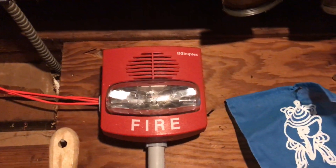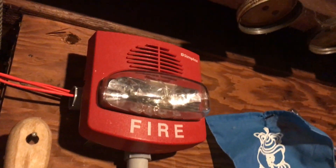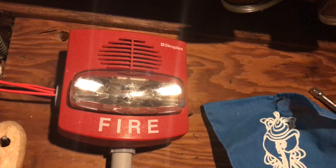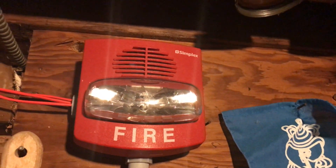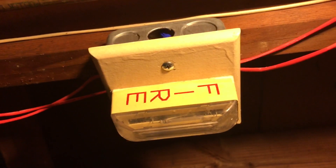In here we have my Simplex 2099-9756 dual action pull station — this one is actually a little bit newer than the one in my room. Above it we have my Simplex Pre-True Alert horn strobe, model number 4903-9425. For those who don't know, this is the selectable model, which means you can select to either free run or smart sync. I still have the GXS in here but it is also disconnected, just like the one in my room.